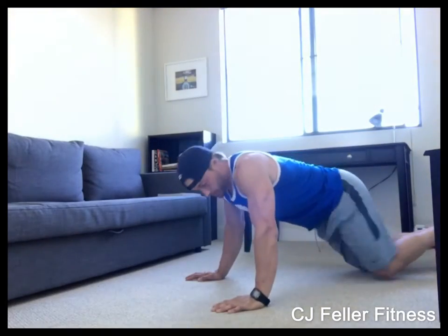This is going to be a demonstration of the Superman exercise. Pretty straightforward. We're going to lay flat on the ground with our arms extended over our head, and we're going to simultaneously lift our arms and our legs off the ground and hold that for two seconds. Looks like this.